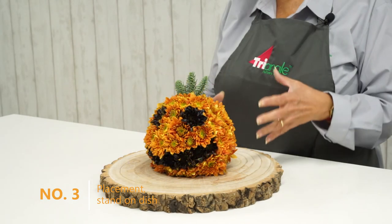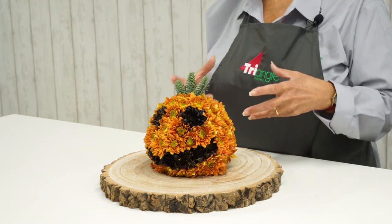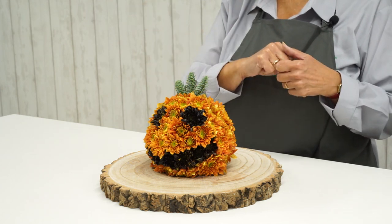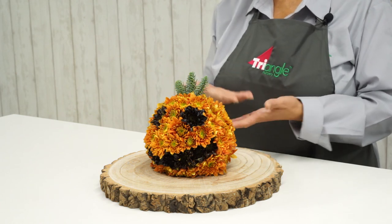I would recommend that you stand the arrangement on a dish once it's finished, because if you intend to keep it watered — which obviously you will need to do — as you add a jug of water to it, it's going to siphon through. So place it onto a dish first before you pop it onto furniture.